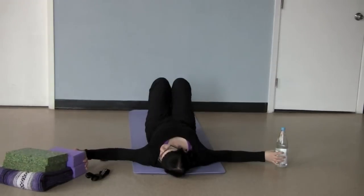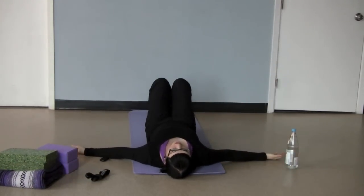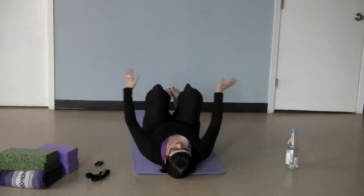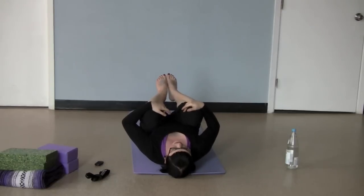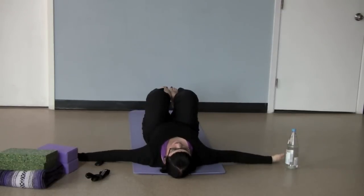You're going to stretch your arms straight out from your shoulders in a T with your palms up, and then just take a moment to hug your knees in towards your chest, keeping your lower back a little stretched. And keeping the knees nice and close to you, releasing the arms again.